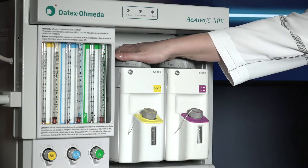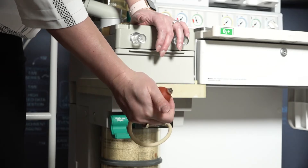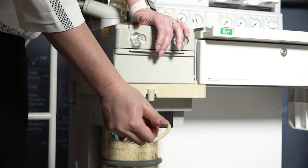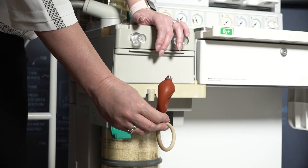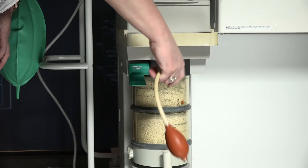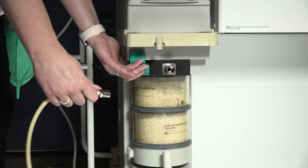Open one vaporizer at a time and squeeze the bulb repeatedly until fully collapsed. Verify the bulb stays fully collapsed for at least 10 seconds. Repeat for every additional vaporizer. Remove the suction bulb and move the lever up to the off position.